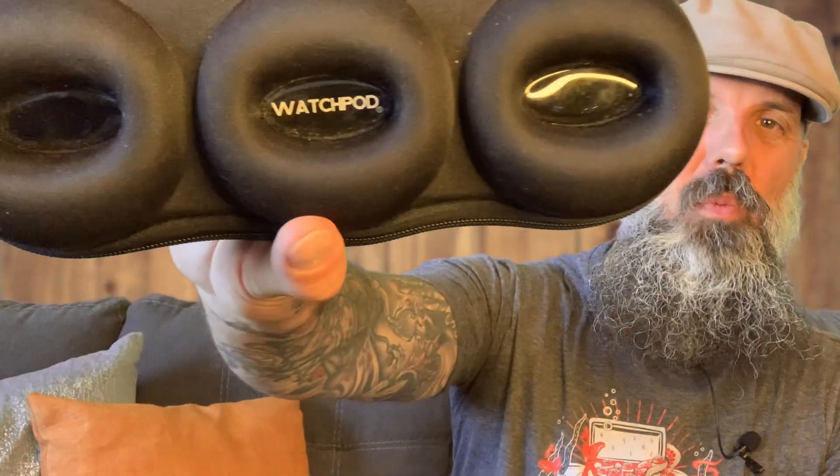Hey guys, Matt Johnson here and welcome to another episode of Beer and Watchers. Today is Wednesday, so you made it halfway through the week. Congratulations! On today's episode, we're going to be looking at this WatchPod watch case from WatchPodCases.com. It's a great way to keep your watches safe, so if you own watches, you have to have one of these cases.